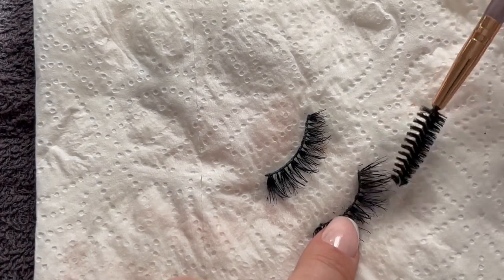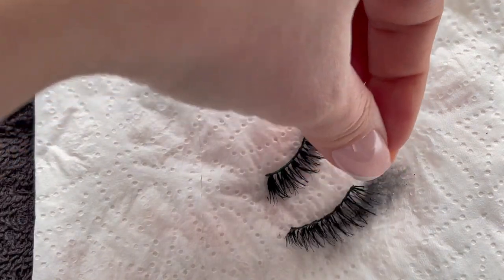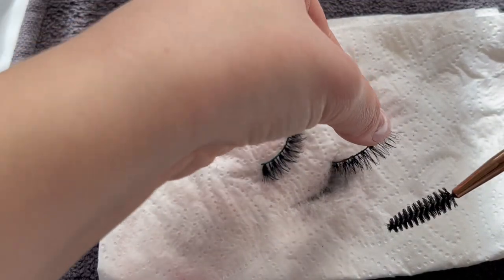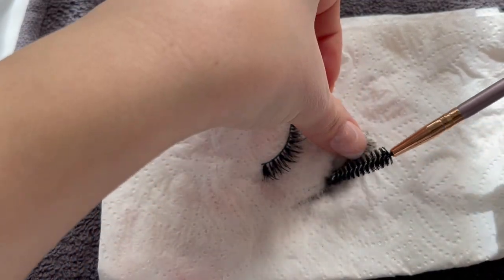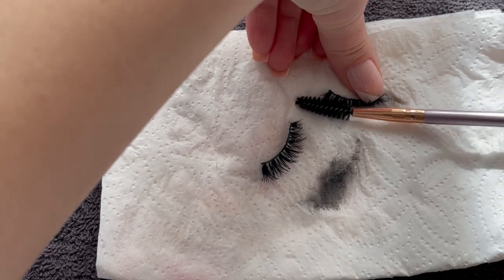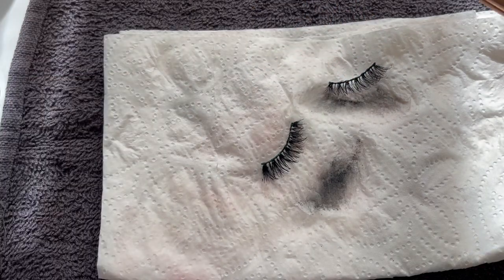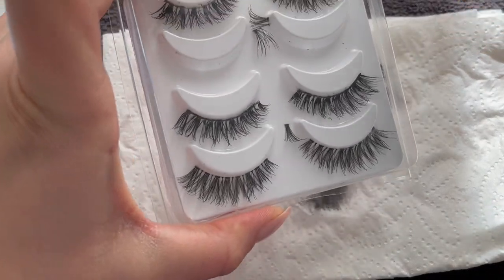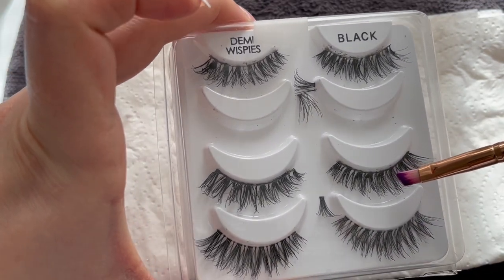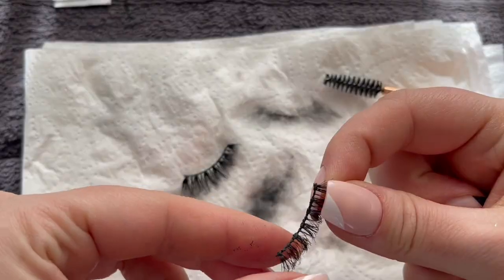Let's see if they are ready — oh my goodness, yes, this works! You need to be gentle because you can see that mascara — oh my god. You need to be gentle because they are fragile. I know it takes a while and the process is tedious, but at the end they will look as brand new. So what's the point of buying new lashes when you can reuse them? These brand-new ones versus these used ones — you can totally see the difference!